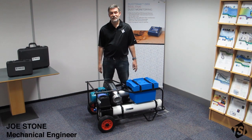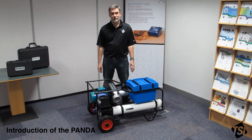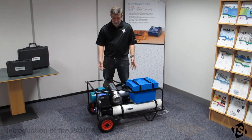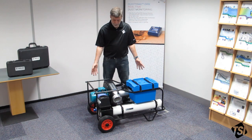Hello, my name is Joe Stone and I'm an engineer for TSI Instruments High Wycombe. Today I'm going to talk you through the setup of our positive and negative ductwork accreditation system called the Panda. This system is available in 230 and 110 volt versions.